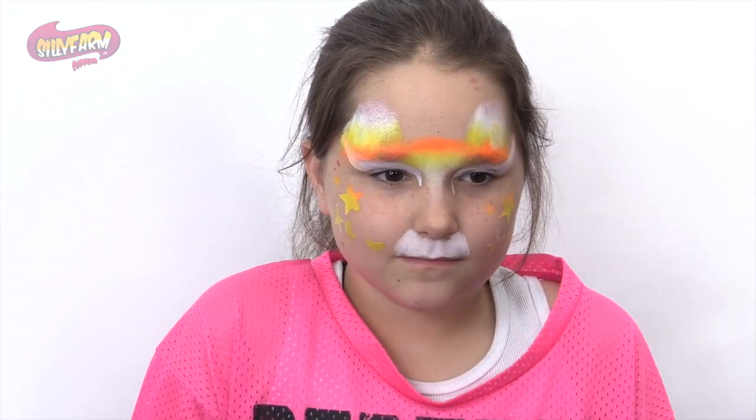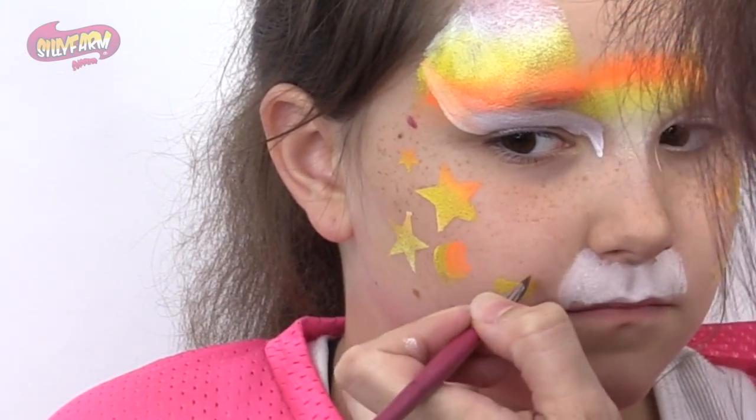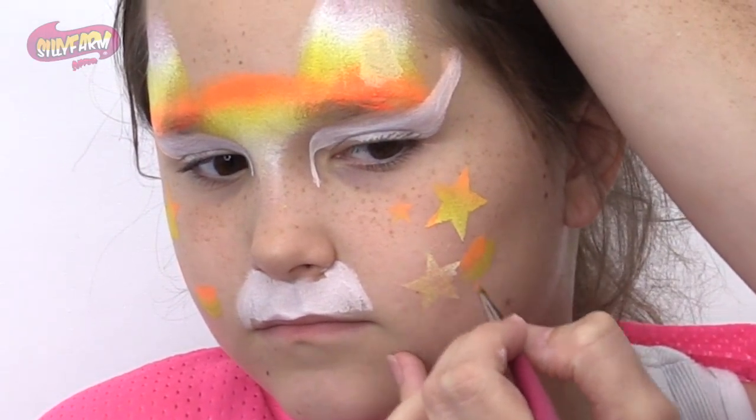And the orange — just put it right on top. A little orange there, a little orange here, and a little orange there.